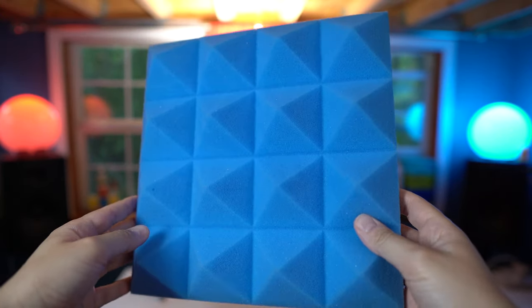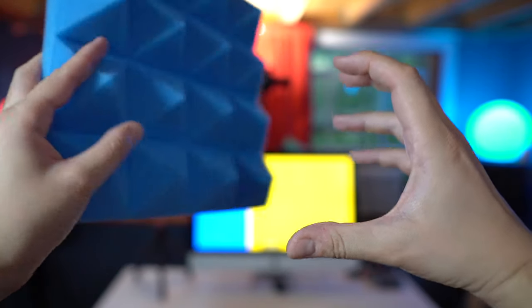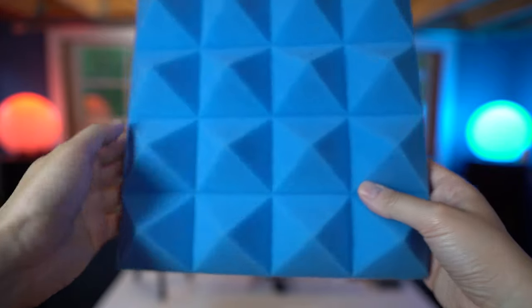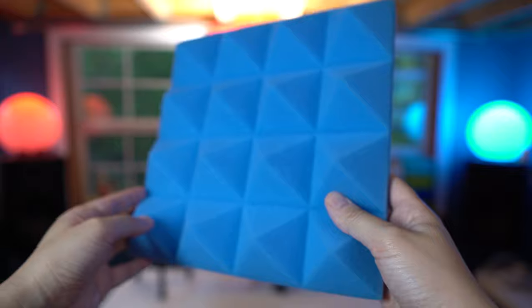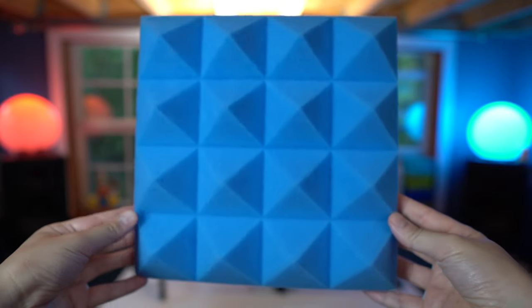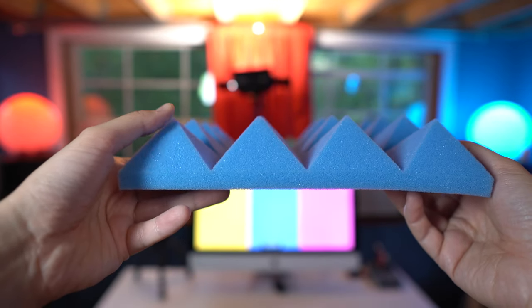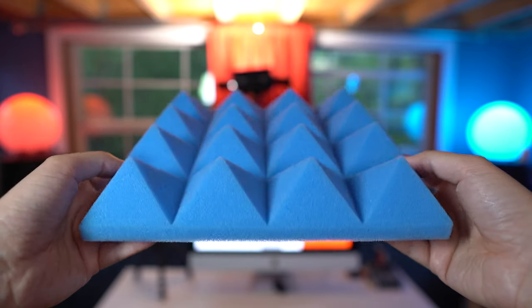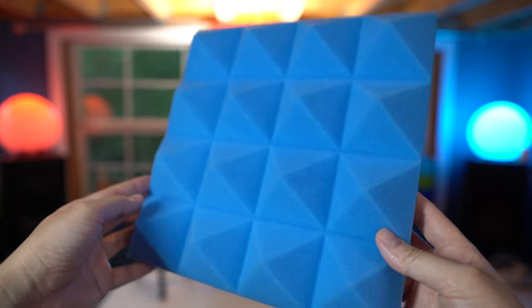When they first arrived, they were basically crumpled in a package about the size of a small watermelon. I was like, how did they fit 12 of these in there? When you open them up, they're super scrunched and you have to let them air out for 24 hours. After that, they went from a really squished feel to this really robust two-inch pyramid shape.